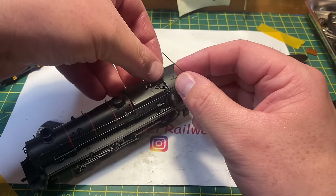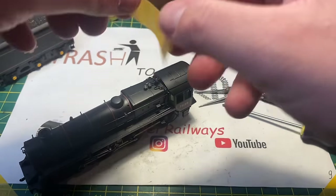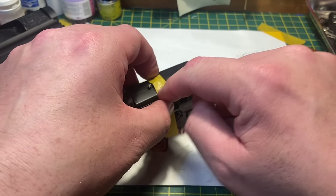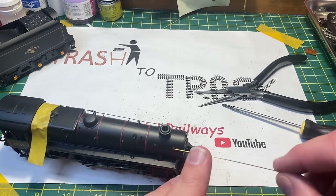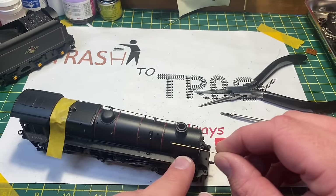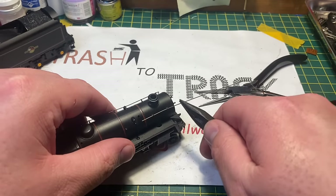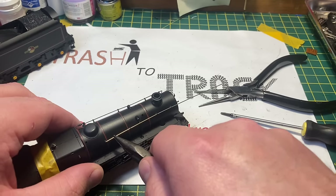This loose detail on the top - I put some super glue on that with a pin, pressed it down, and then used a piece of masking tape to hold it in place while the glue set, making sure it's in the correct place. Now I'm turning my attention to the missing handrails. Using some 0.5mm brass wire I was able to cut this to length, shape it at one end, and then thread it through the surviving handrail knobs that were all still there - there was only one missing at the bottom which we'll replace in a moment.